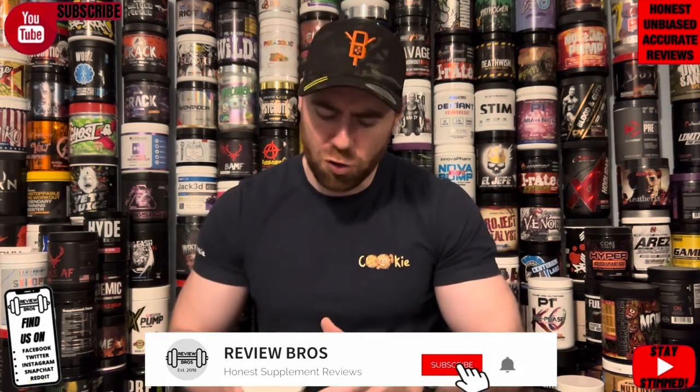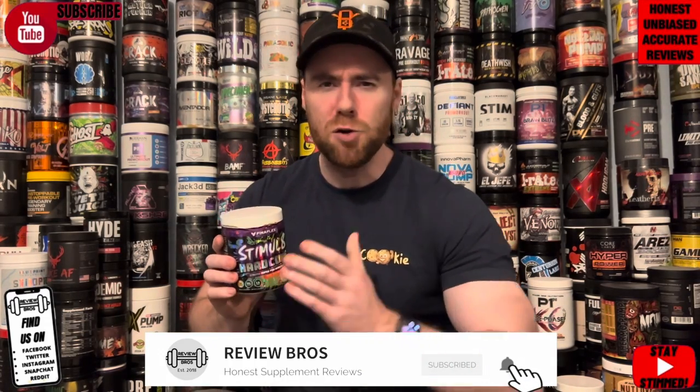If you're new here, please do subscribe to the channel, like this video, and drop your comments below. Have you tried this or anything else by Finaflex? Or would you? It's a risky business we're running. Now let's get into it.